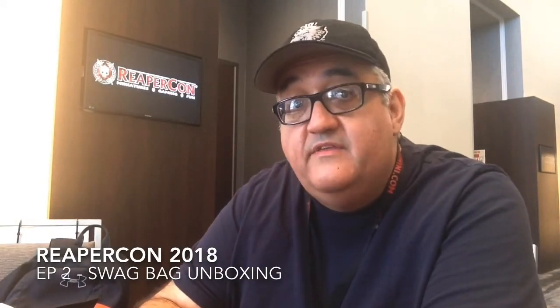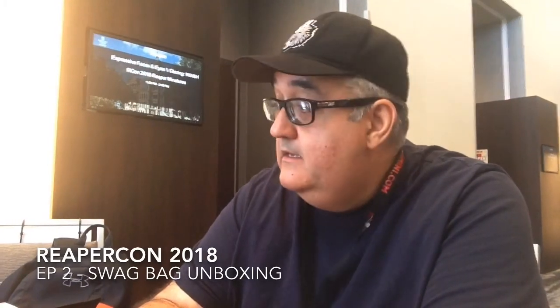Hey, this is Mark with Painted Thumb Vids, and I have just arrived at ReaperCon, got registered, and picked up my swag bag. What a deal that is. If you're coming to ReaperCon and you're considering getting admission, choose the admission that includes the swag bag, because there's a lot in here. This is going to be an unbagging video of everything that comes with the ReaperCon swag bag for 2018.